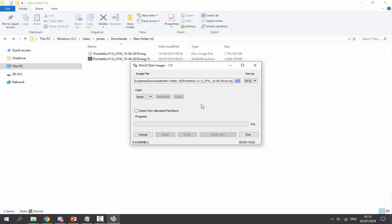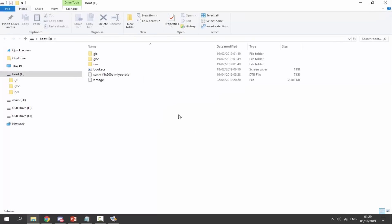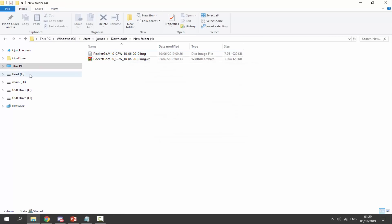Now we wait for the image to write onto our SD card - this can take some time. It ended up taking about 14 minutes. Once it says 'write successful', click OK. Windows will try to open a bunch of file explorer prompts asking to format the drive - do not format it, just click cancel on all of those and close all the file explorer windows that open. Then click exit in Win32 Disk Imager.